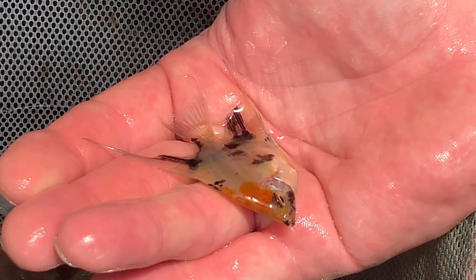Here's the koi. Gorgeous fish. Then you got these gold long fins, you know. The finnage is next level. They get like a lot of color.